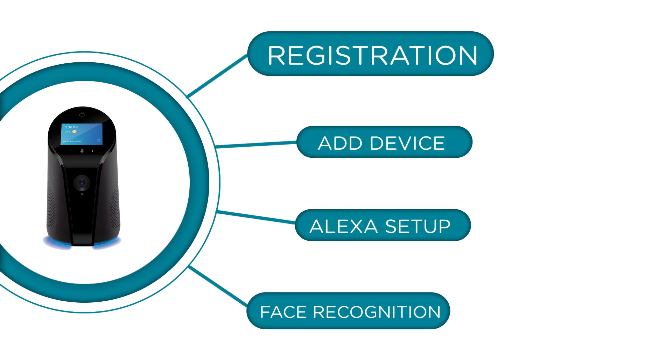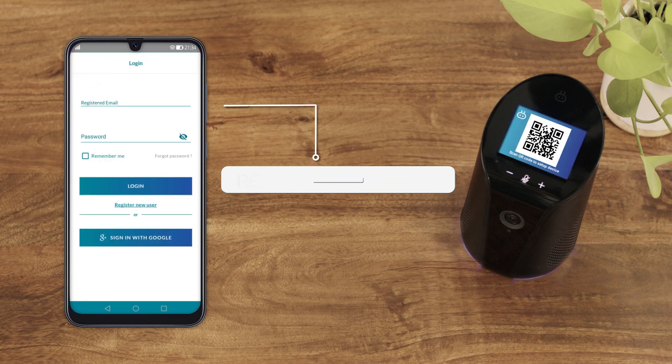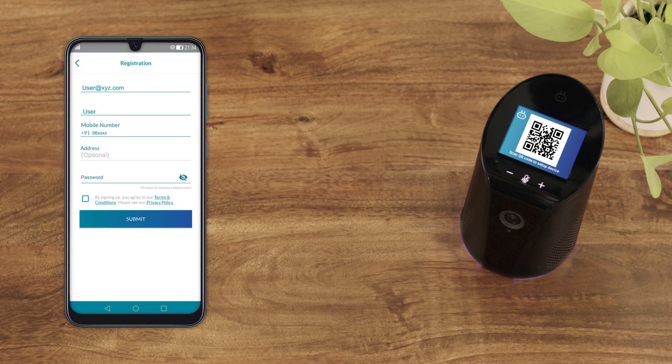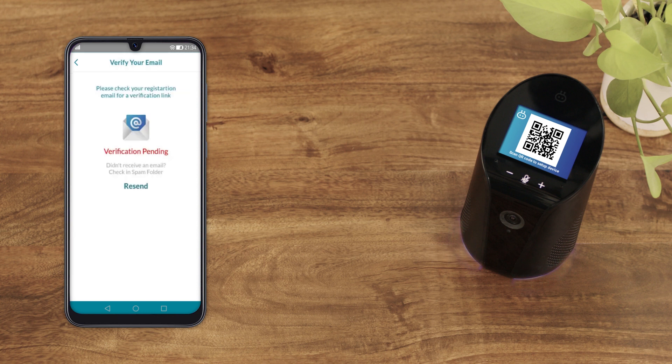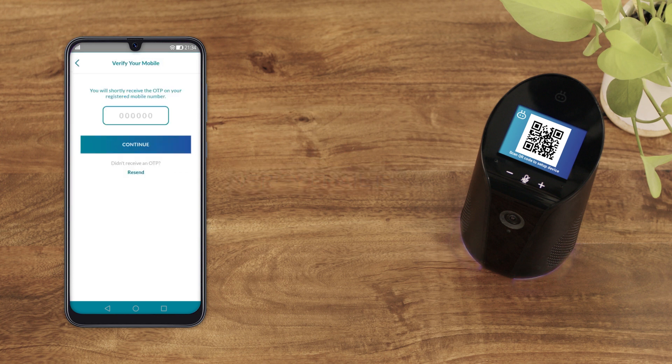Let's start by going over the registration process. Open the Cubo app. You can register as a new user or sign in with Google. If you choose to register as a new user, you will be asked to fill in your personal information. Next, verify your email ID by clicking on the link sent to your registered email ID.